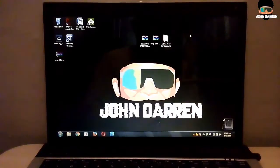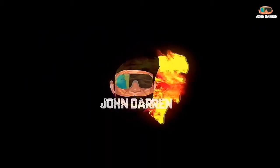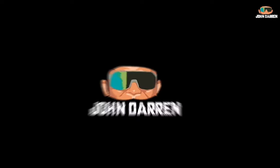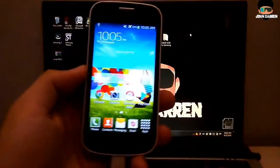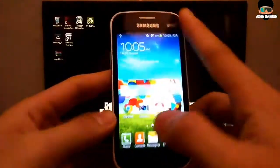Hi guys, welcome back to my YouTube channel. In this video, I'm going to convert my Android device into iOS. This is my Samsung Galaxy S Duos 2 with Android OS Jelly Bean. Let's do this.